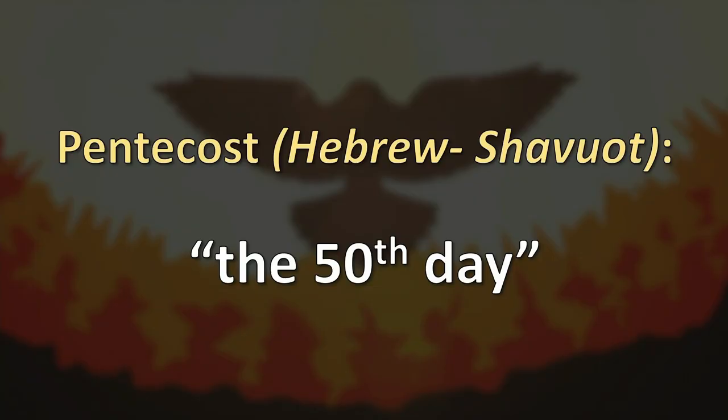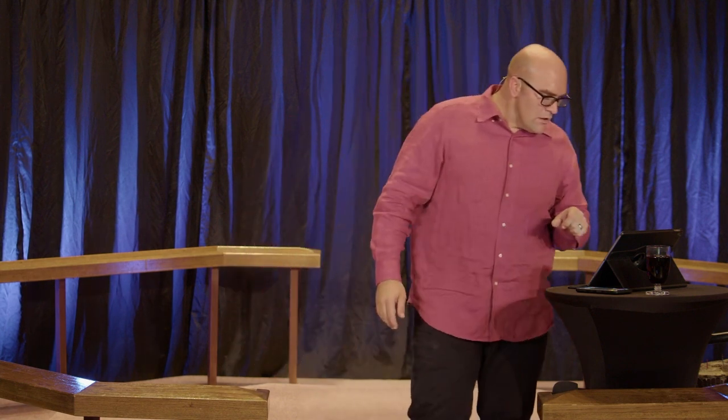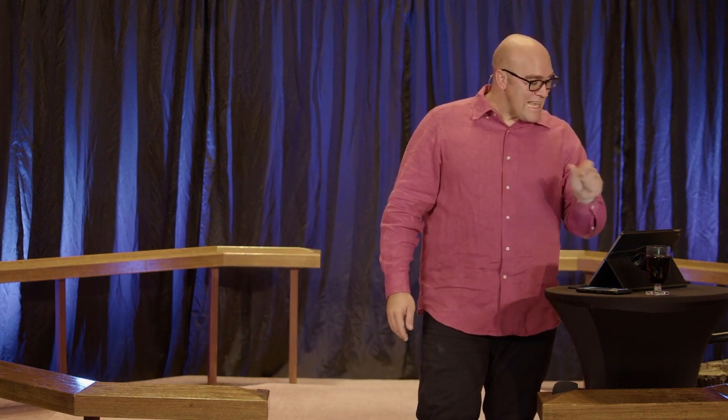Pentecost means 50, the 50th day. To really understand the power of Pentecost, we need to look at what it is 50 days after. It was Passover — the Hebrew word Shavuot — 50 days after the death of all the firstborn in Egypt. It is 50 days after Passover.